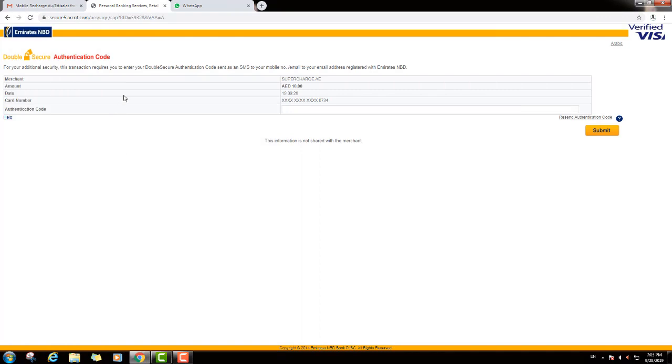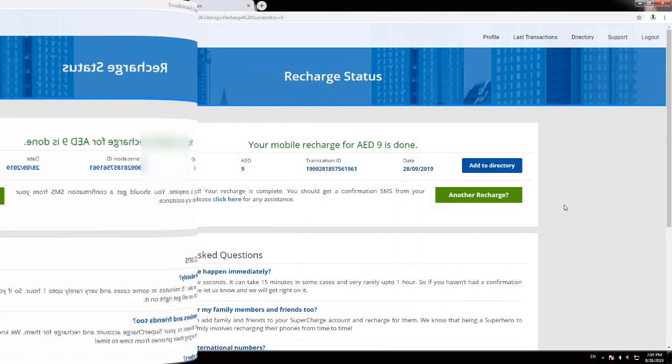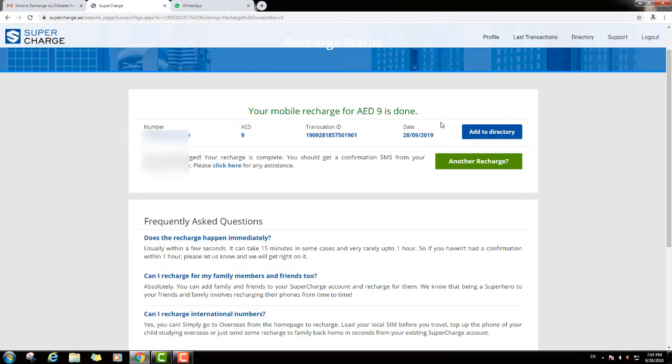This payment is processing. Friends, then you will get one OTP from your bank, so just put your OTP and submit. The payment is done — friends, my recharge is finished. Thank you for watching this video. I will be back again with more updates, so thank you and bye bye.